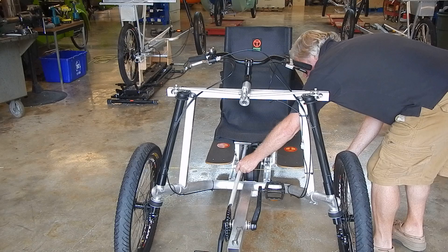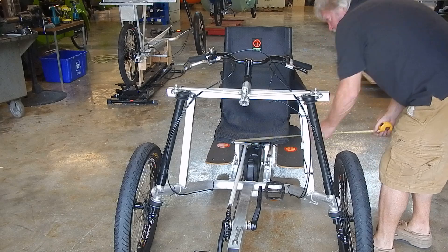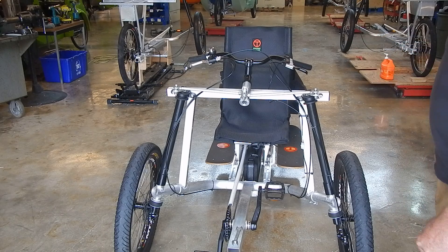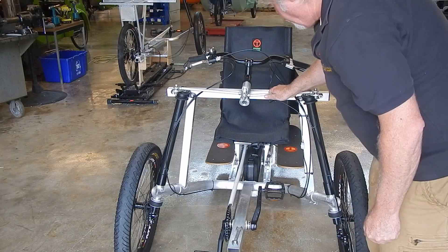I'm going to do the exact same thing in the back. I get 40 and a half. That's not good. What that means is that the rear of the tires are actually closer than the front.